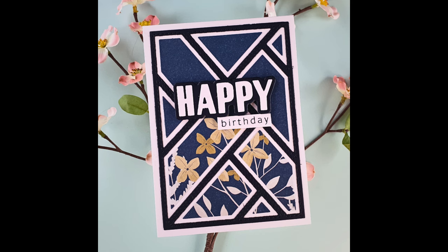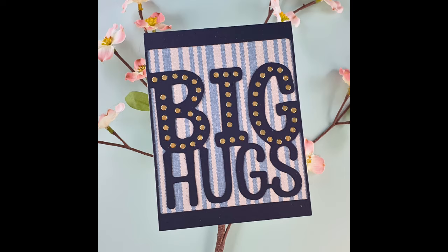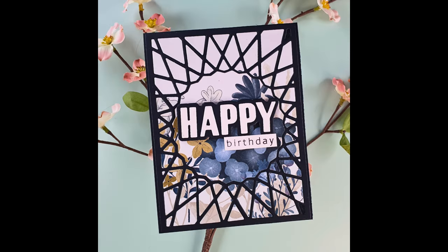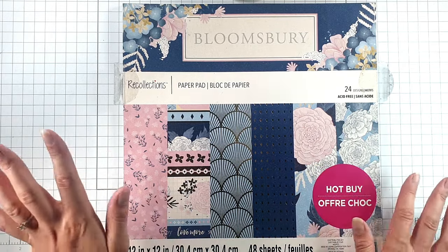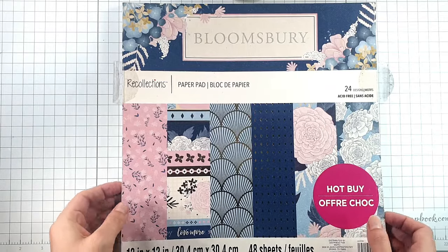Hello and welcome to Sarah's Stamping Retreat. Today we're going to do something we've not done for a little while — part of my whole paper pad use-up series. I had so much going on that I've not done an installment for a while. For those who have joined since the last installment, this is a series where I'm using up this entire paper pad — technically half, since there are two sheets of each.